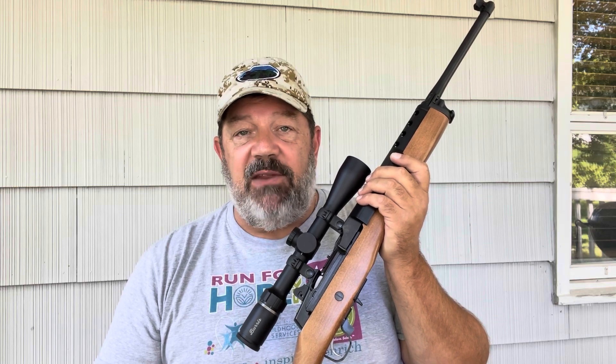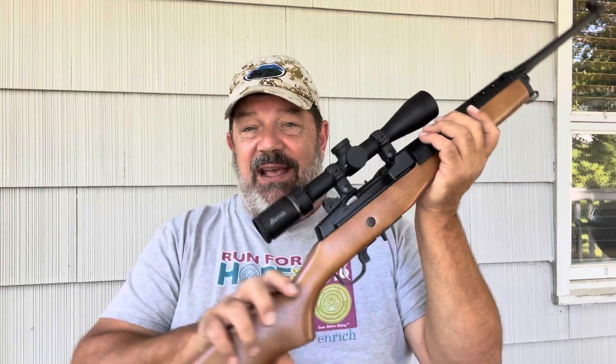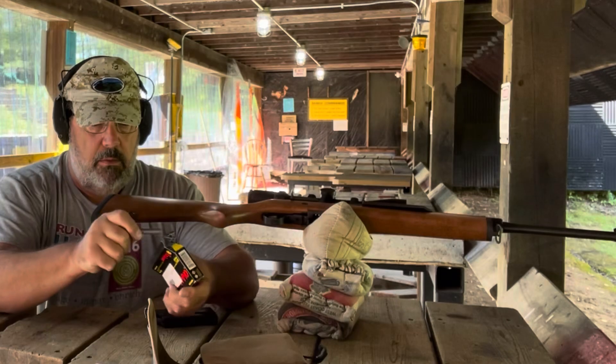We decided we'd go out and get this sighted in at 50 yards, see what kind of results we could get at 50, and then go to 100. My expectation going into this is that I should be able to get somewhere around two to three MOA with a Ruger Mini 14 with this type of ammo. With Sierra MatchKing or a high-quality target round, I'd expect maybe two MOA or a little less. I should mention this scope is borrowed and will go back — this is an open-sight firearm for me — but in response to viewers, we'll show you our results.